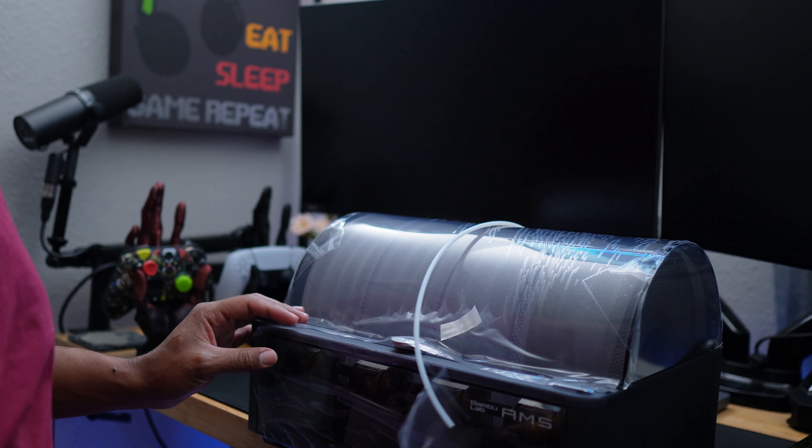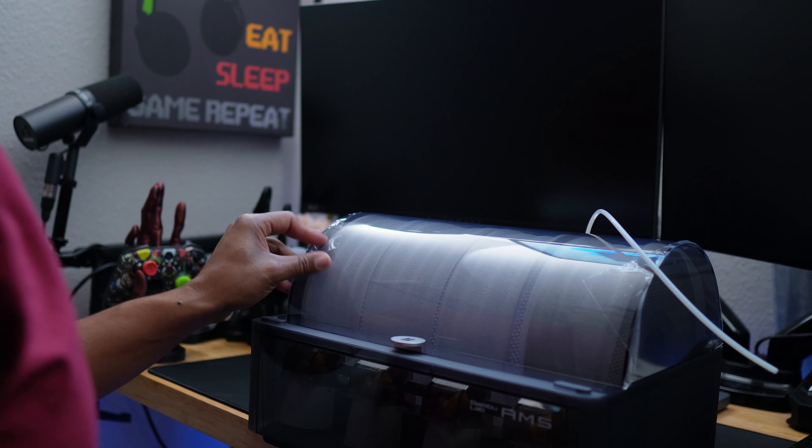It comes with protected coverings, so let's remove all that. Not sure if you need to keep your box for warranty purposes, but I will be keeping everything and I suggest you should too.